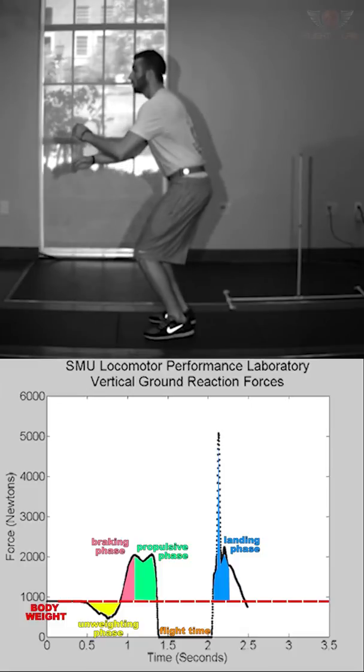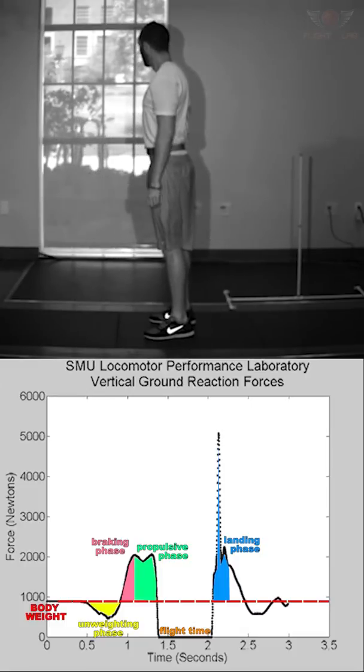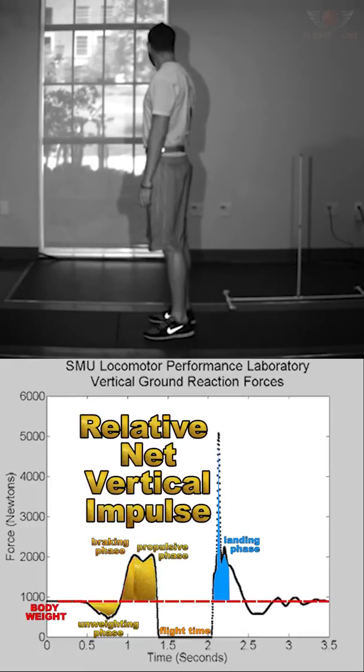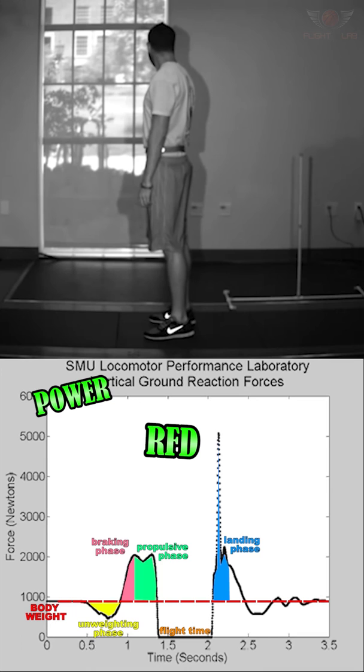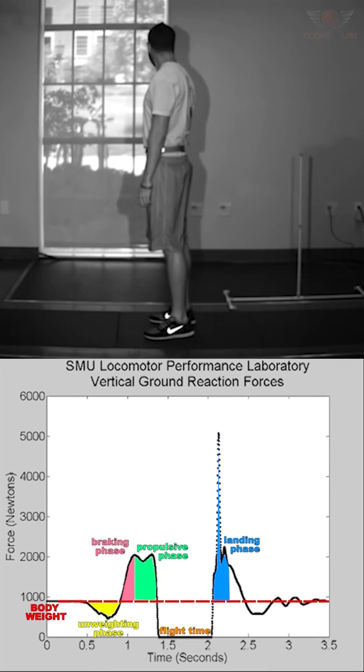There are lots of ways we can use the information from a force plate, including how to very accurately calculate our jump height. We do this by combining a few of the phases to get relative net vertical impulse, and then using Newton's laws we can calculate velocity and displacement. We can also look at power, rate of force development, and a whole host of other variables. These can ultimately help us identify areas beneficial for measuring the effects of our training and also help us design strategies for improvement.